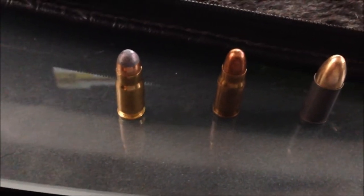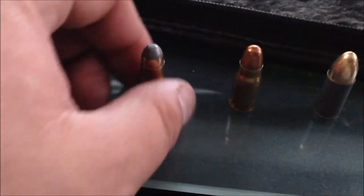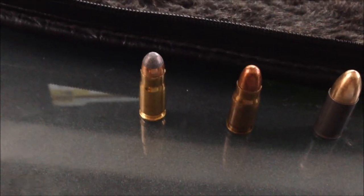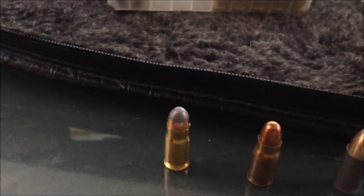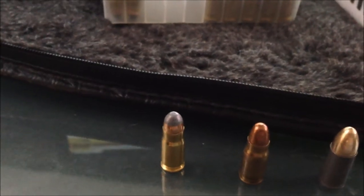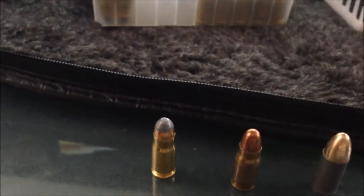Right here on the left we have a 30 Luger from Fiocchi. This is a soft point on this particular round. What we've got here is 93 grain, checkered soft point, brass casing, muzzle velocity 1200 feet per second, muzzle energy 300 foot-pounds.